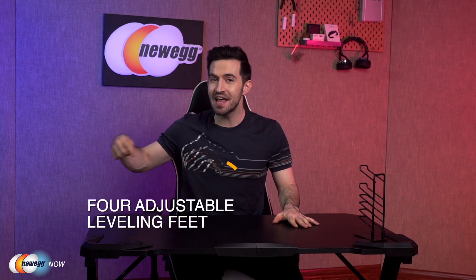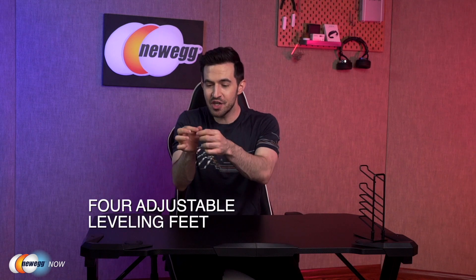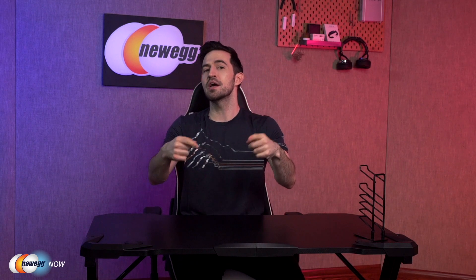The desk will support up to 220 pounds. You get that awesome amount of support with their sturdy Z-shaped metal frame, so nothing to worry about. Your dual monitors, your system hardware, your games, food, etc. are easily supported on the surface. There are four adjustable leveling feet, so you can adjust the height of the feet — really awesome. It's going to keep your surface perfectly horizontal no matter how uneven the ground is. For so many years, I've always had to jerry-rig my desks with business cards or quarters to keep things level. You want your money invested in the market working for you or buying products like this that help streamline your life and help you earn more money.